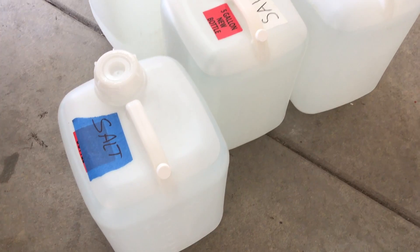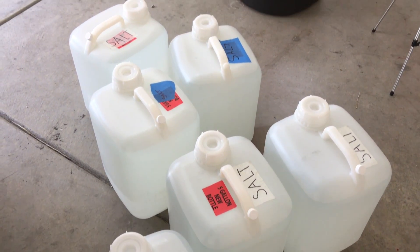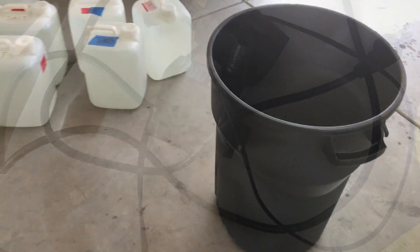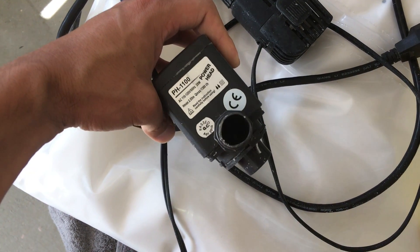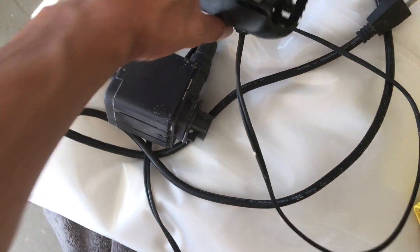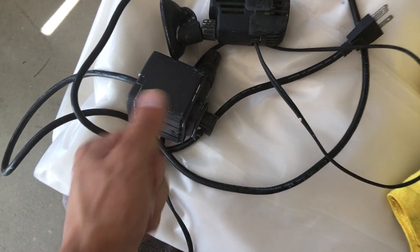The way I start is with bare RODI water — here you can see the jugs of water. You're also going to need a mixing container. I used a container from Home Depot, about 30 gallons. You're going to need something to mix the water, so I have two powerhead pumps here. I actually got these from a friend who was throwing them away, and I also have a little wave maker pump.